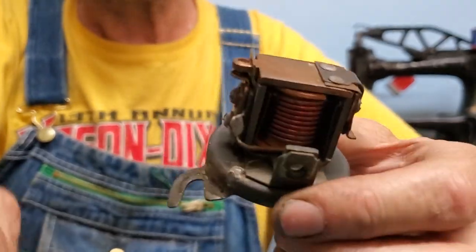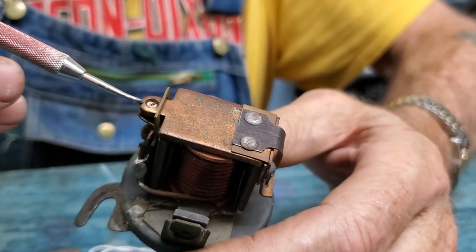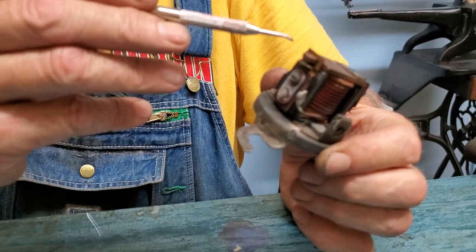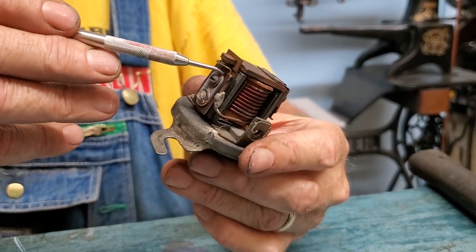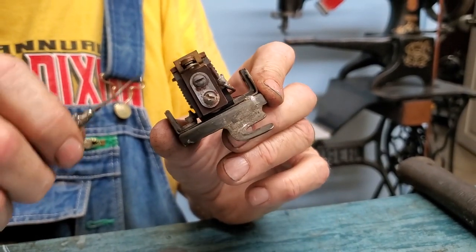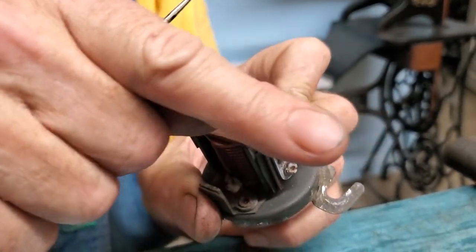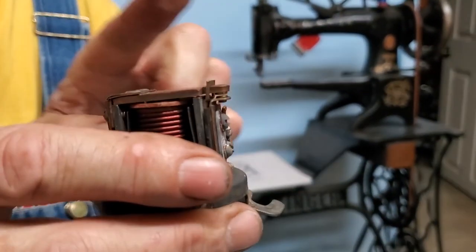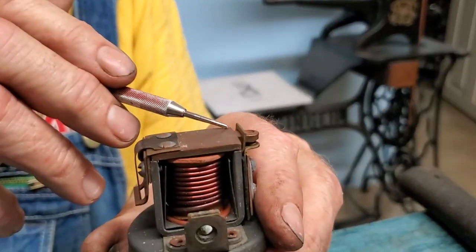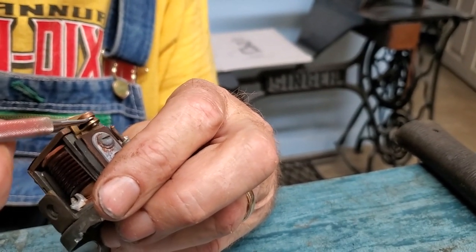You can also use feeler gauges to check the air gap. To adjust it, there's a little crossbar up here that goes over the top of the upper point bar. If you need to close up the air gap, take a pair of needle nose pliers, grab the top of that crossbar, and bend it down a little bit. That pulls the upper point plate down just a little more to close the air gap, but you may then need to adjust the lower point down to maintain the proper point gap.